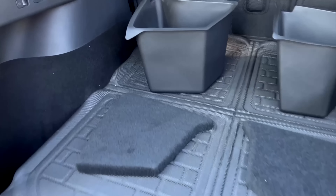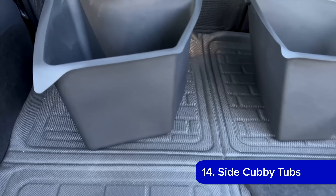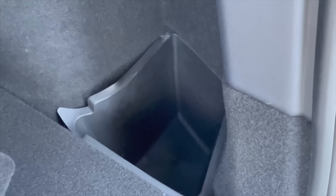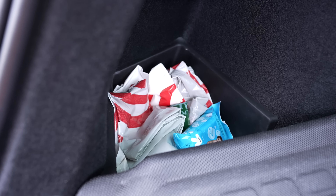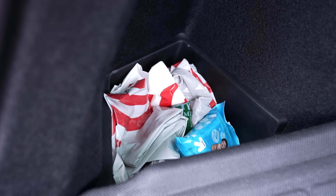The side cubbies in the Model Y are great, giving you some deep but small storage for things like drinks. Unfortunately the interior isn't something that could get wet for a long period of time, and even with the 3D Maxpider inserts you could run into issues. These Model Y trunk side storage bins fit perfectly into the side cubbies, give you deep plastic storage that fully protects the interior, and also create a shelf above them. These side cubby tubs blend in completely with the interior, but you can lift the lid and use the plastic bin beneath for whatever you may need.